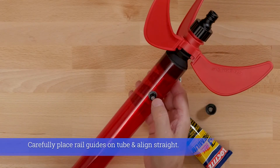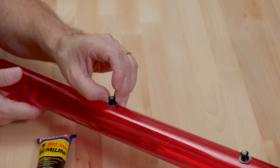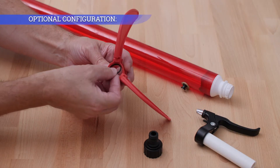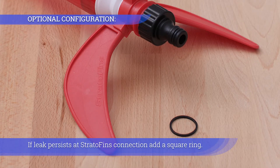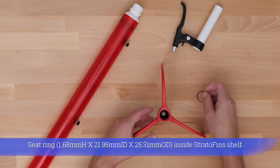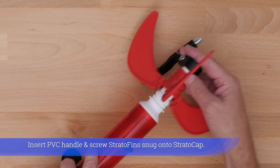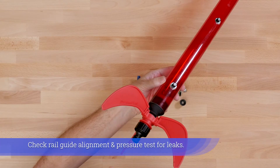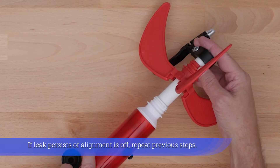Apply polyurethane adhesive to the flange nut. Carefully place rail guides on the tube and align straight. Adhesive must cure for 24 to 48 hours before use. If alignment between strato fins and rail guide is off, add a square ring. Seat the ring inside the strato fins shelf, insert the PVC handle, and screw strato fins snug onto the strato cap. Remove the PVC handle. Check rail guide alignment and pressure test for leaks. If a leak persists or alignment is off, repeat previous steps.